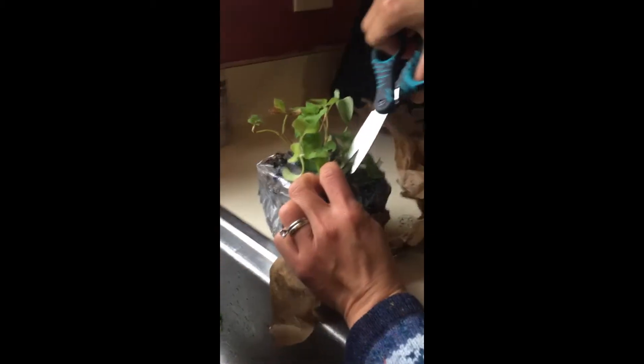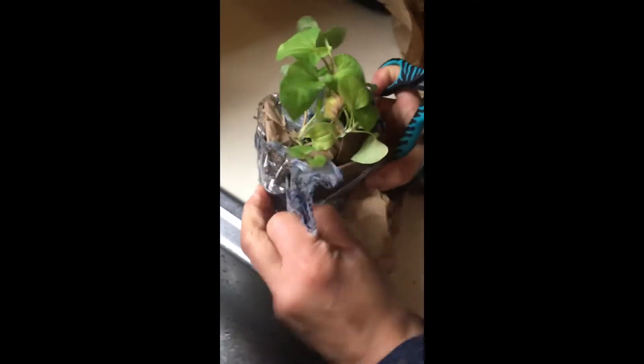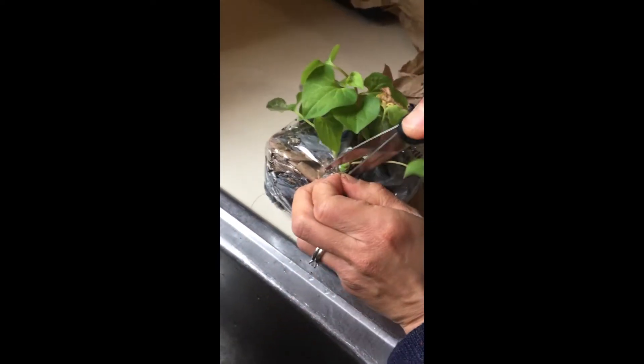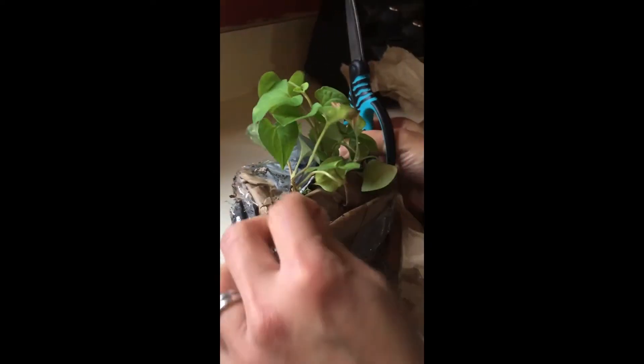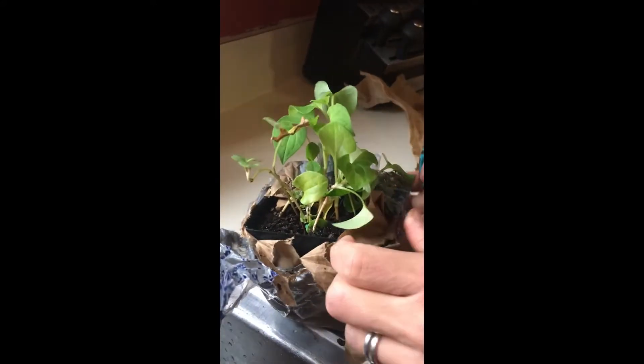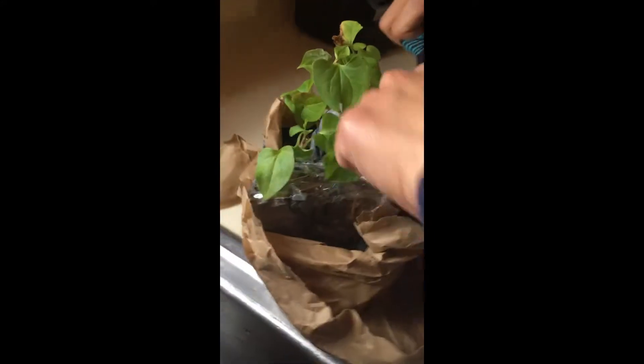This is Houttuynia cordata, the fish mint plant, or 'zipca' in Vietnamese. Our mailman Mr. Vinnie was saying how this was really healthy and medicinal to eat, because he found it as a weed in our neighbor's yard. I know I could have probably gotten some for him from her yard.